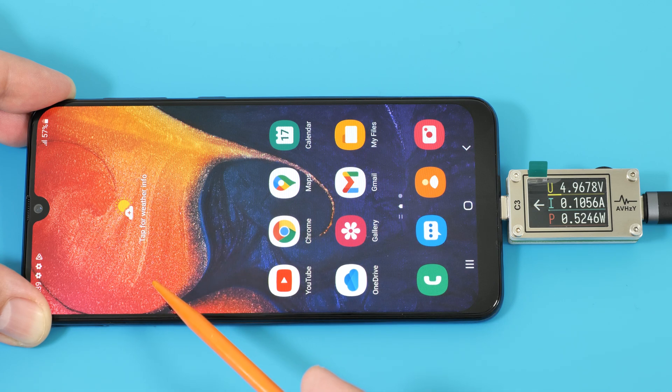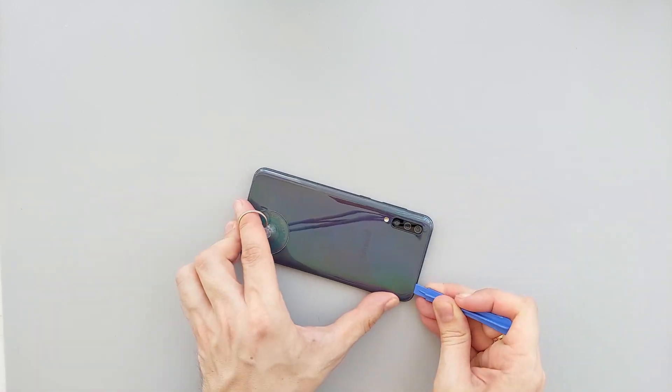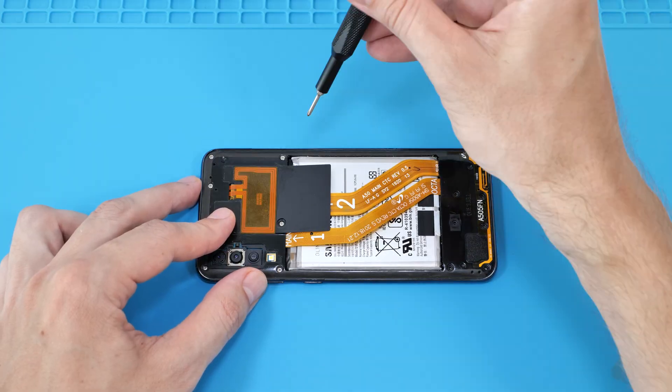Let's go ahead and disassemble the phone. Apply some heat with the hair dryer, then use a suction cup and prying tools to remove the back cover. Next, take off the frame that covers the PCB.